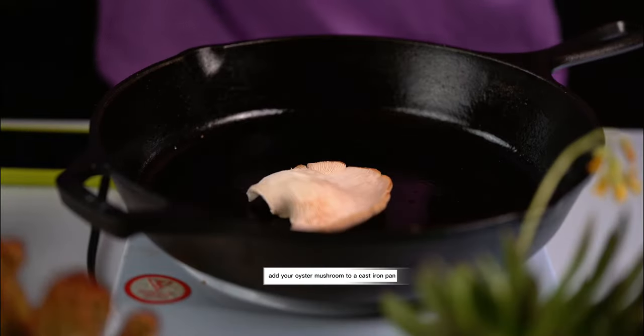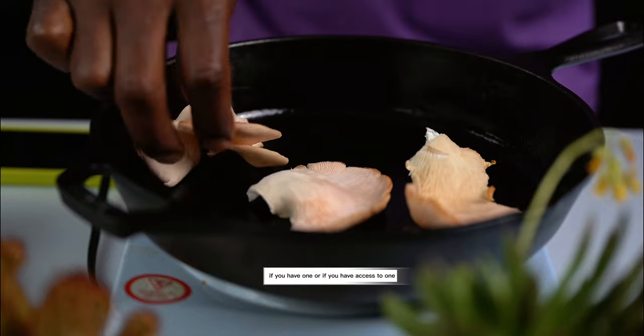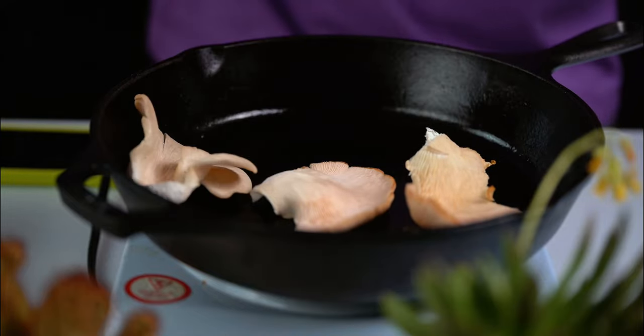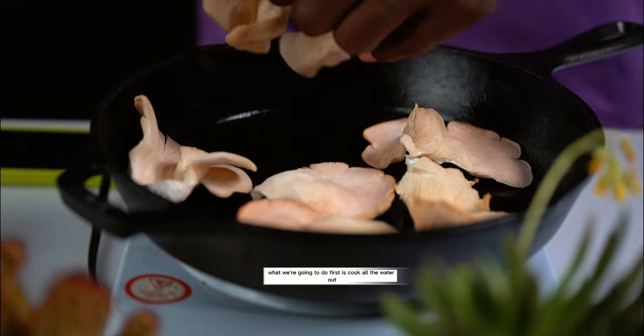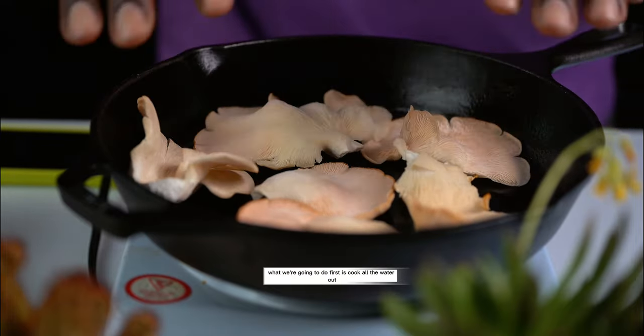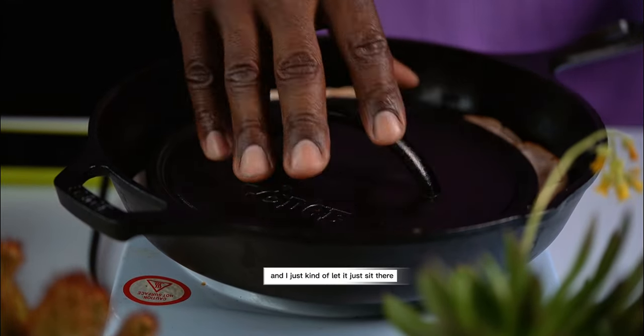Add your oyster mushrooms to a cast iron pan if you have one or if you have access to one. You don't need to add any salt, no water, no oil. What we're going to do first is cook all the water out. I add a press on top and just let it sit there.